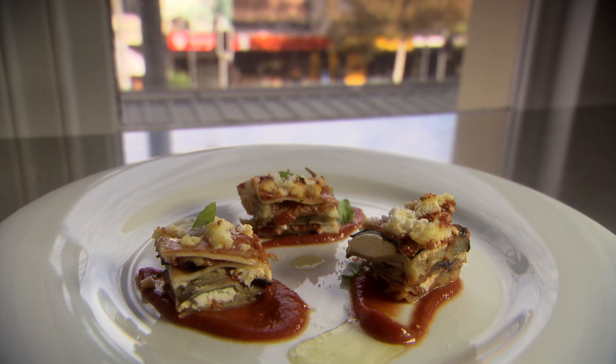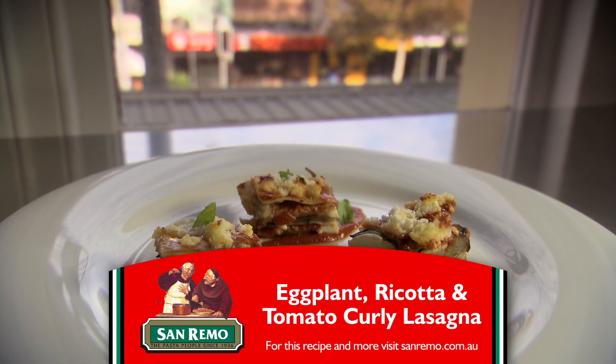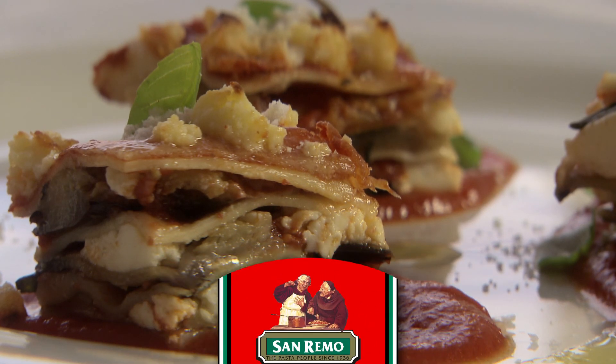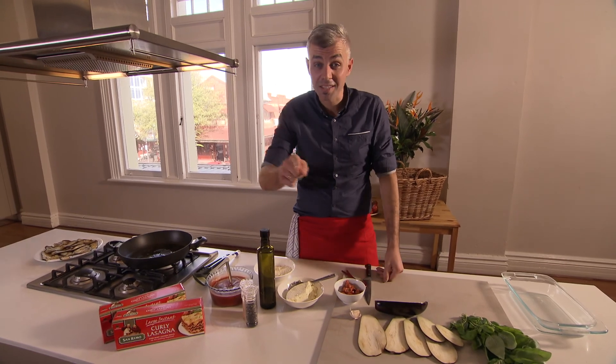This lasagna I'm making is better the next day. Eggplant lasagna, cold a day later — cut it up as a slice, crumb it, fry it, it's just the perfect lasagna for the next day.